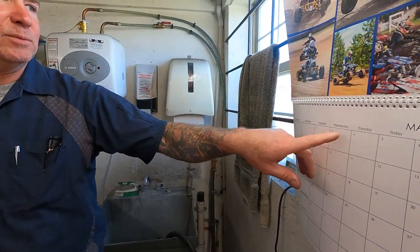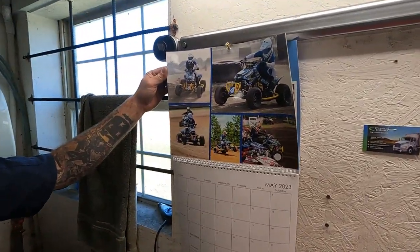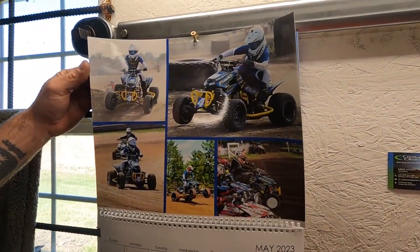You can see in May here we've got a bunch of action shots from Dagan's quad racing. He actually has gone pro racing this year, so he and his dad are spending a lot more time, effort, and money to go pro racing. Good for them, good luck guys.